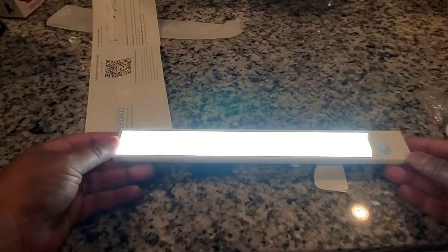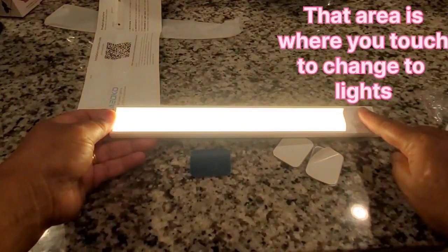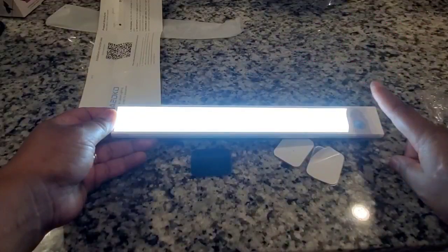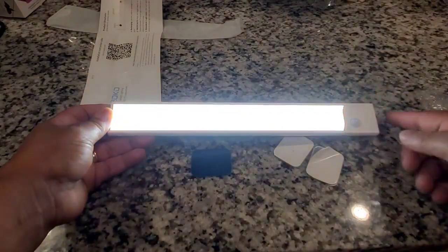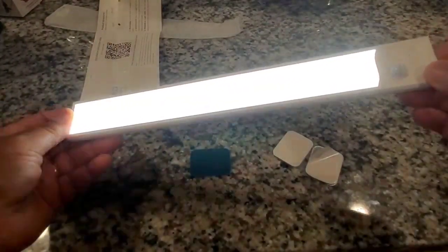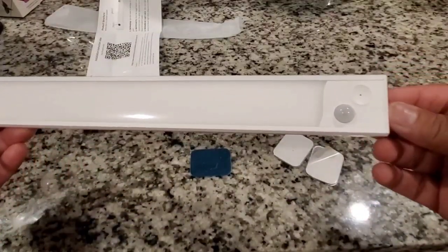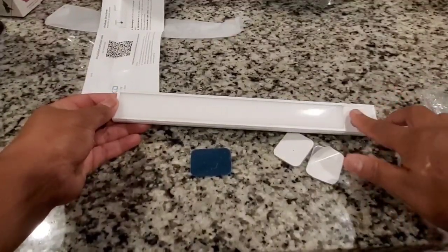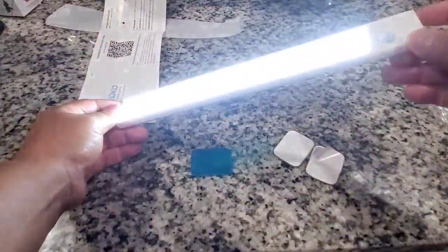The light is very, very bright. I did do this at night so that we can get a full effect of how it will look in your kitchen. I'm going through the settings to show you the different light modes. You can go through three different settings — cool, warm, and maybe sun. Scan the QR code and it will probably tell you.